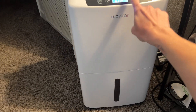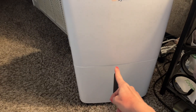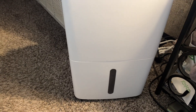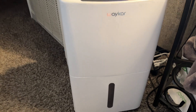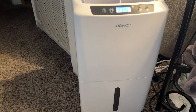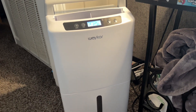It will show as full whenever the water reaches the top. You can remove this part, take it out, dump it, and put it back in. After a few seconds it will turn itself back on. It is amazing — I cannot believe how much moisture is actually in my air, but it is an awesome dehumidifier.